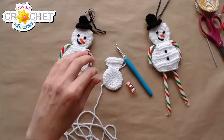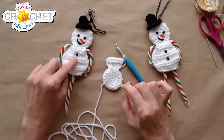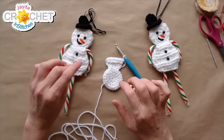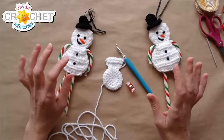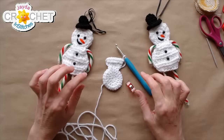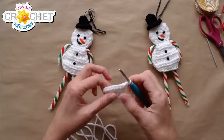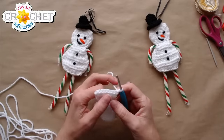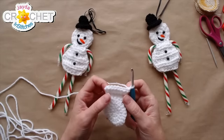We're checking the chat — would you guys like us to do the angel version of this? That's a resounding yes! We've had lots of requests for a little angel. We'll do the angel candy cane holder tomorrow so we can complete the full character set. So make sure you have an extra set of candy canes ready for tomorrow.